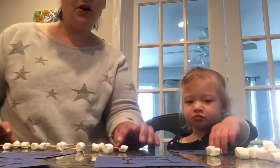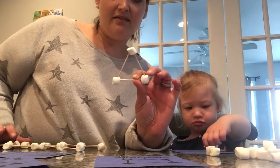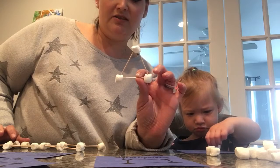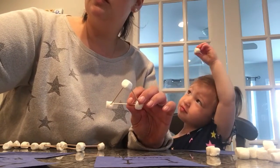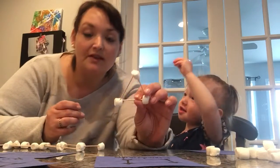So we're doing that and then we're also making our shape constellations with the marshmallows and the toothpicks. I'll go ahead and do a triangle one with you.